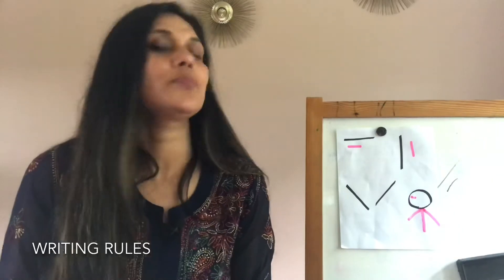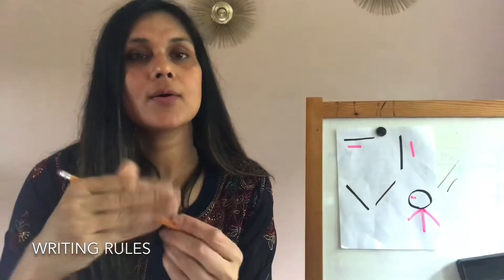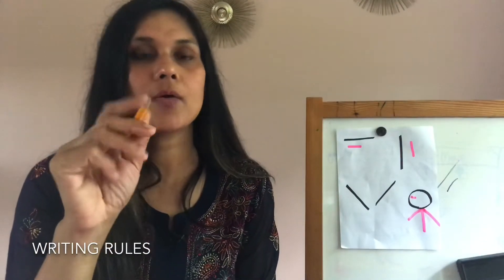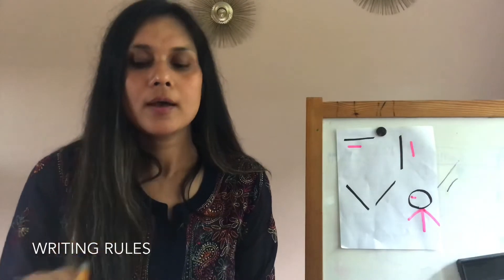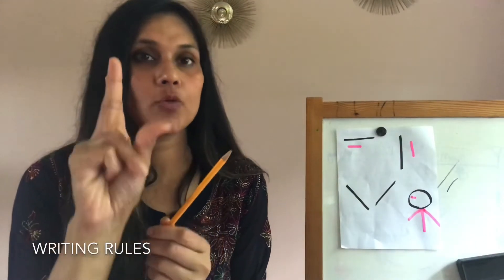Generally they hold it like this, or something like this, but it's never between their index finger and the thumb. The whole approach is to make them use their three fingers.